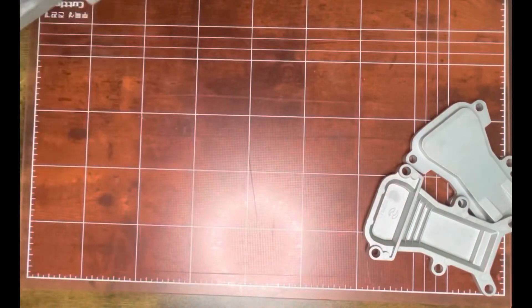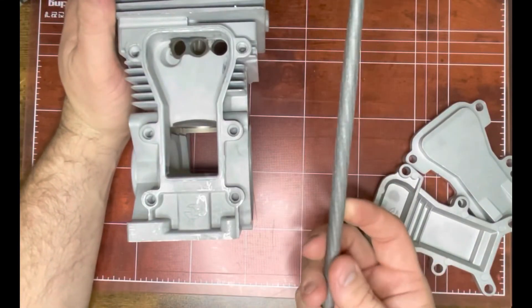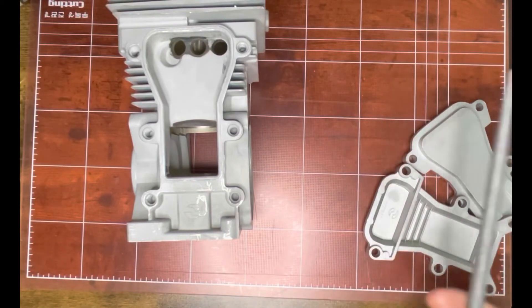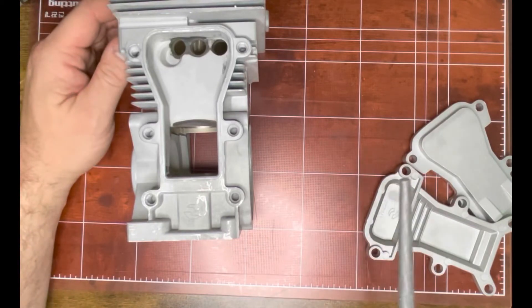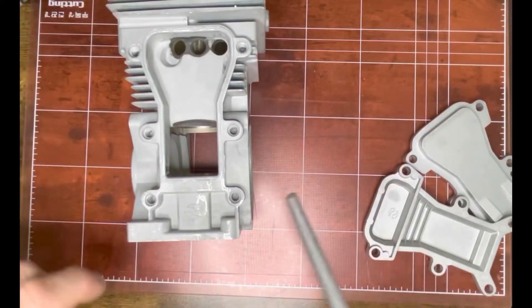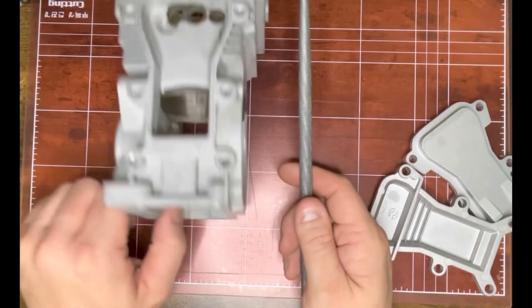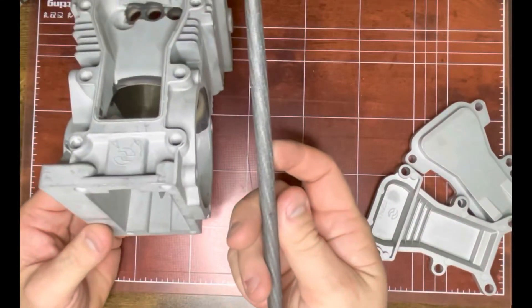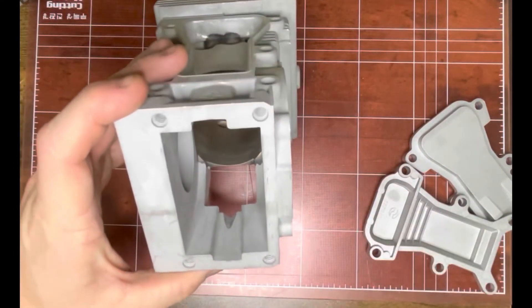I wanted to show you the easiest way to do it — just with a round file. You can use a Dremel, but that's going to cost you $100–$120, plus a couple of burrs, plus a little extension tool because it's skinnier. All said and done you're $200 into a tool just to make a tiny little relief. Or you just use a round file.